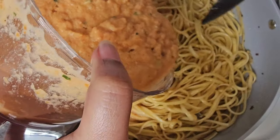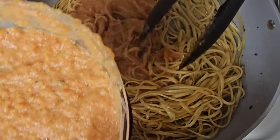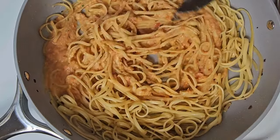And then we just add in and coat the pasta with your tomato, garlic, ricotta pasta sauce. You don't have to put too much in — you just want to make sure it's coated.